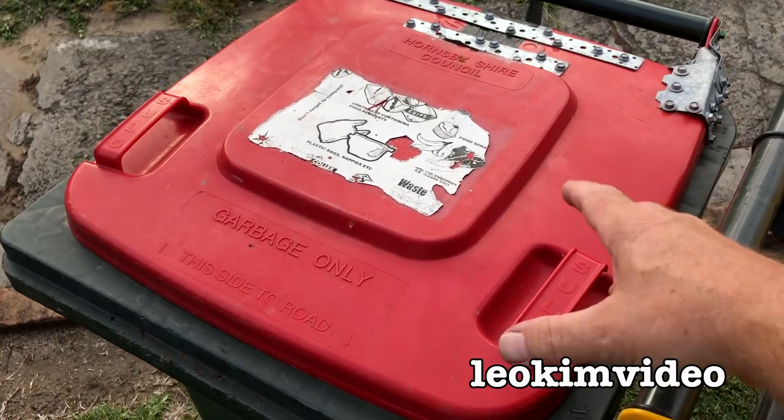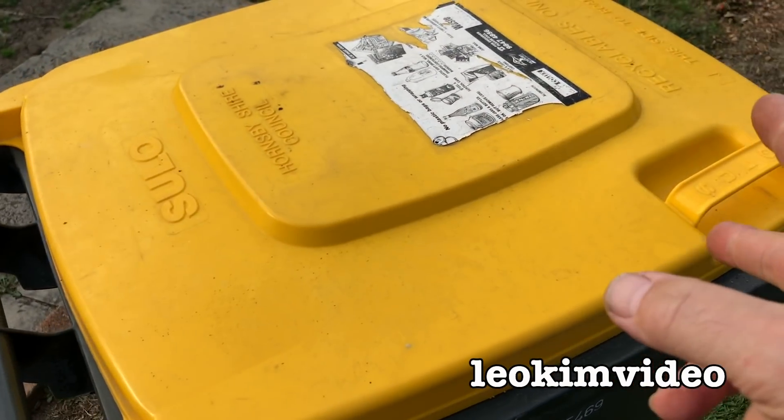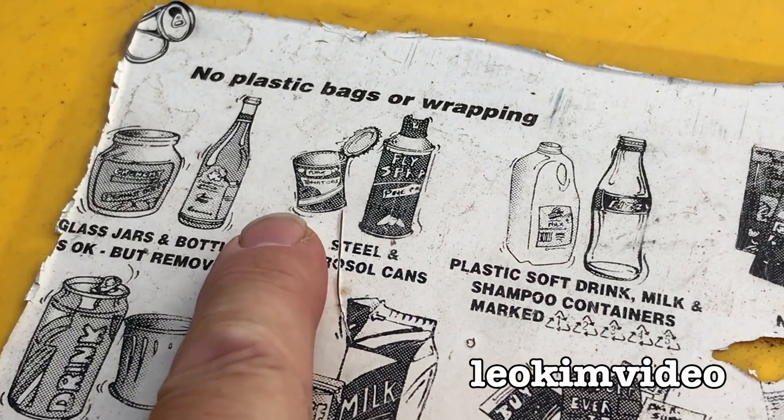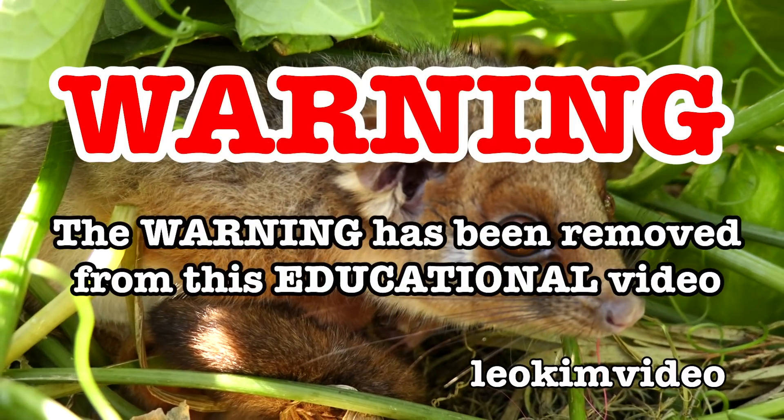So if I put Mrs. Cow in the right bin — maybe she should have gone in the yellow bin. Mrs. Cow is probably more like a steel can; I should put her in this bin, shouldn't I.